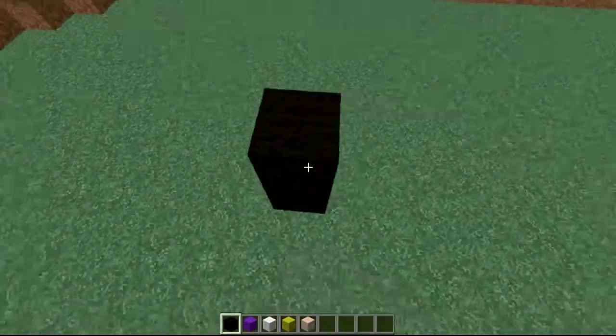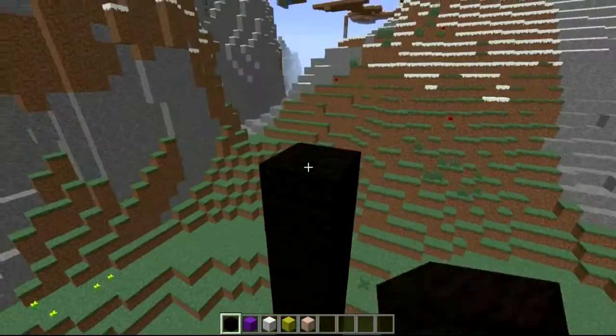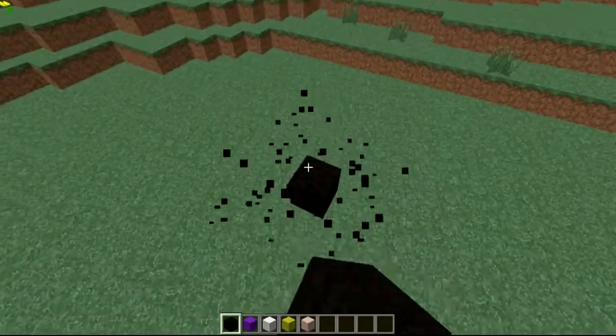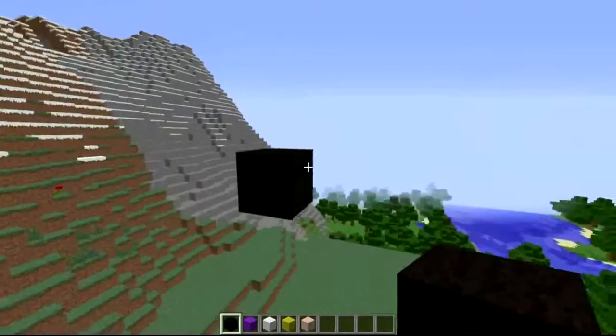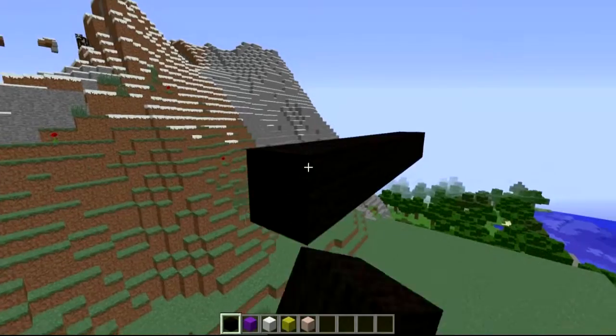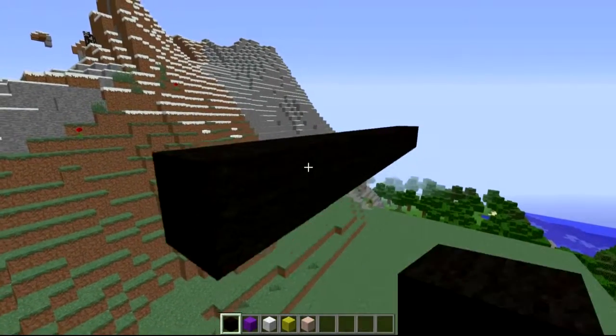As always guys, never build anything on the floor because it just looks pretty naff, so don't do that. Build up a little bit higher like so — probably about there. You want to start and block like so, taking out the ones we don't need. You want a line of 11 in total. A standard one would be 9, but we're going to go to 10 and 11 like so.